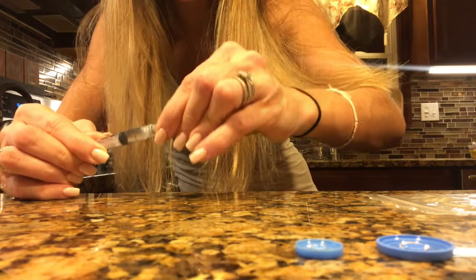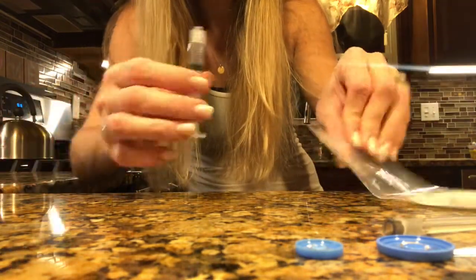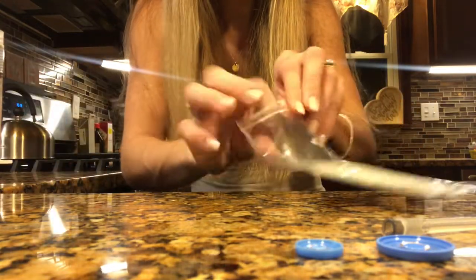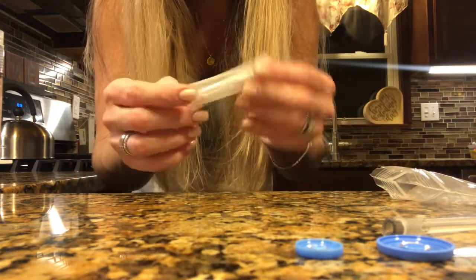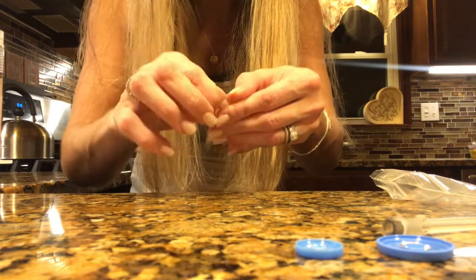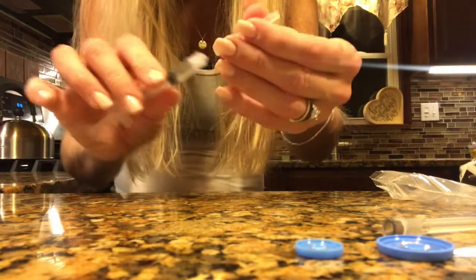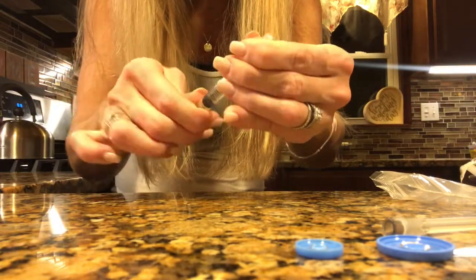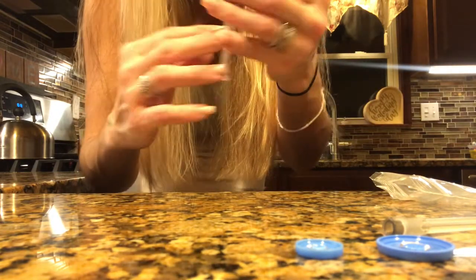When I flip the bottle over there's nothing left in here. Go ahead and recap this needle — at that point you're going to want to switch the needle size. Do not inject yourself with that huge one, it'll hurt like you know what. Grab this little teeny tiny one — it's a nice little needle — and screw that on. Push up a tiny bit until you see a couple drops.